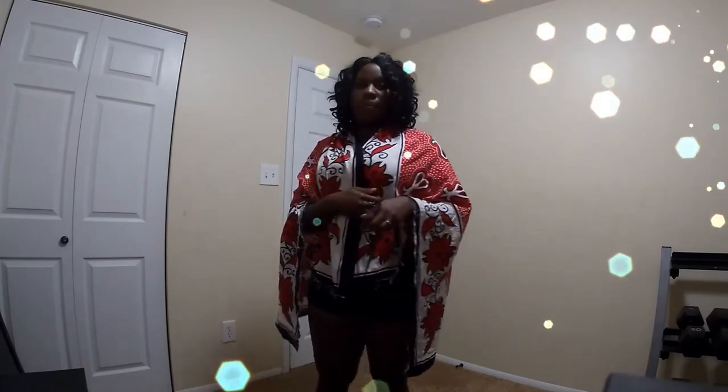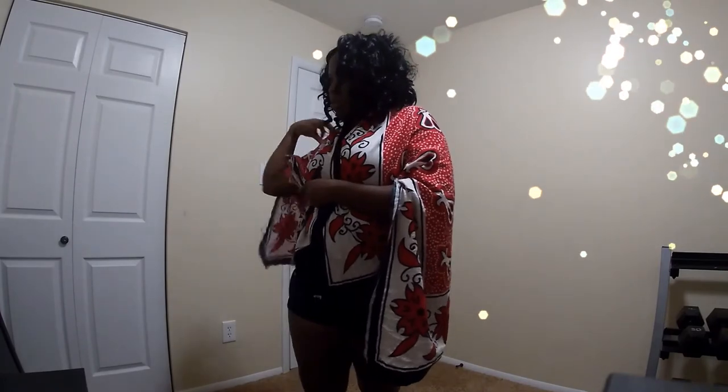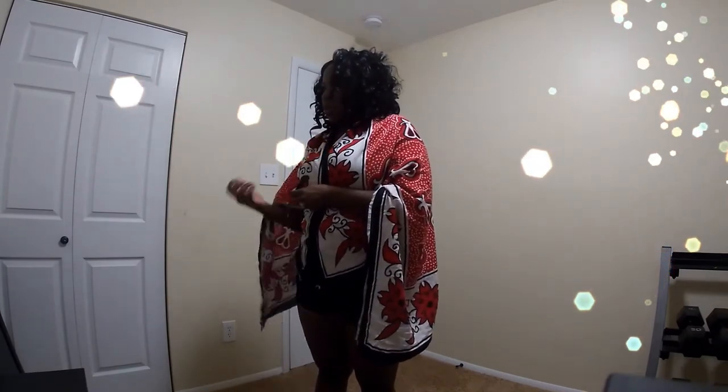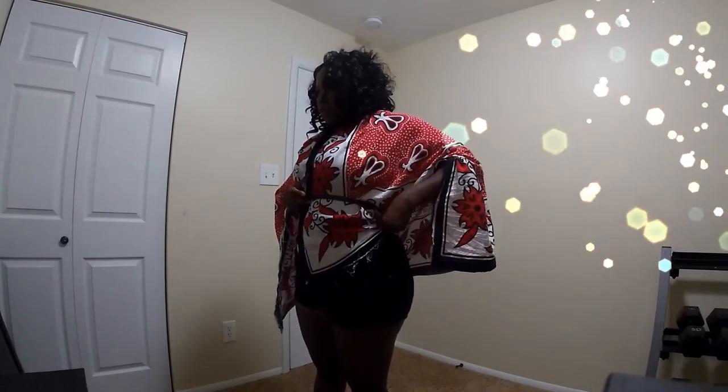Hold the front together, and then we're going to use our belt. Go all the way back, take the belt behind you and bring it in front. The belt only covers the front part of your wrap — it's not going to hold the front and the back, just the front. Line it up as best as you can. I'm doing this really quickly right now, but just giving you an idea of how it can look.